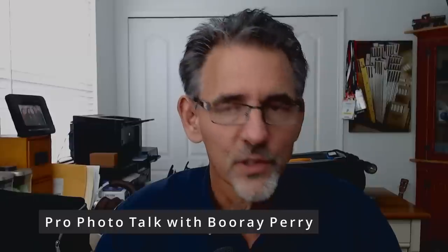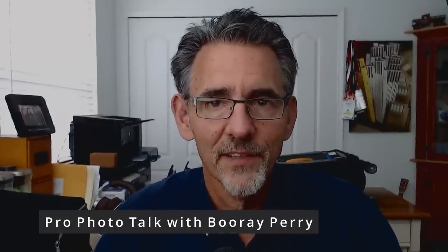Before we get started, don't forget to check out my podcast called Photobomb, available anywhere podcasts are found. Also join my Facebook group, Pro Photo Talk with Bu-Ray Perry. Be sure to like, subscribe, and leave a comment.